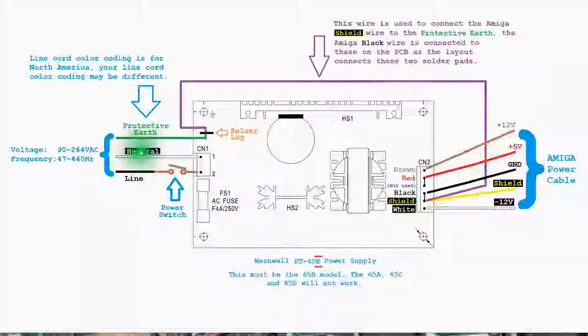I can't speak to European power beyond that there seem to be a couple of different standards. You may have to research the datasheet for the PT-65B to figure out what colors to bring to which plugs. I'm only speaking to North America. The Meanwell power supply itself can take 90 to 264 volts AC, so it's compatible with Europe, and from 47 to 440 Hz — compatible with 240, 220, 230 volts and 55 Hz — so this power supply covers the vast majority of all line voltages in the world.